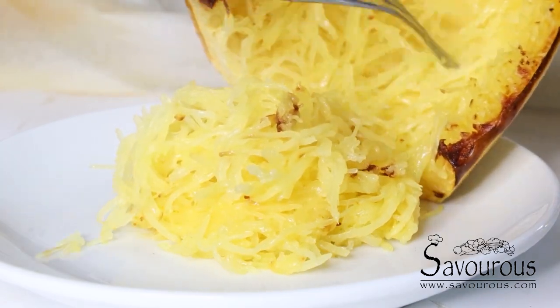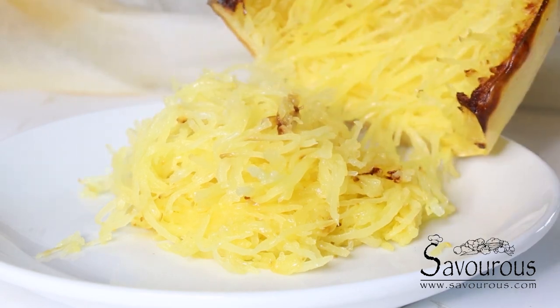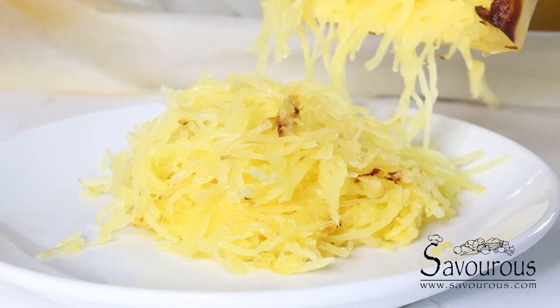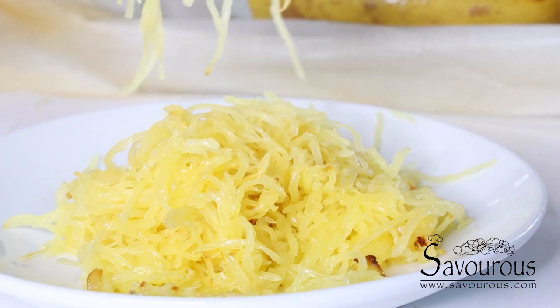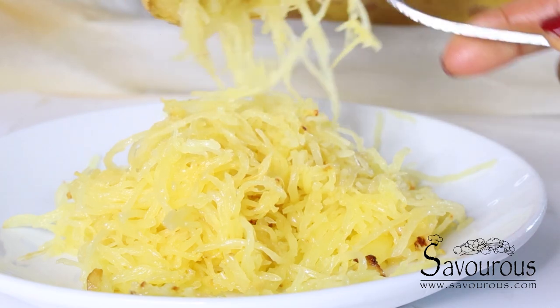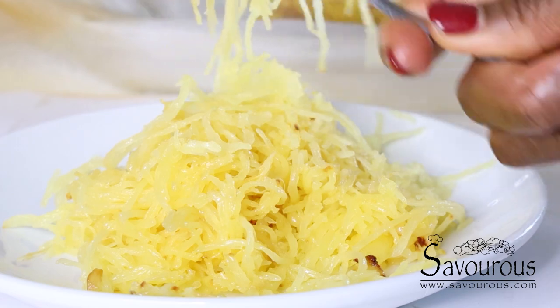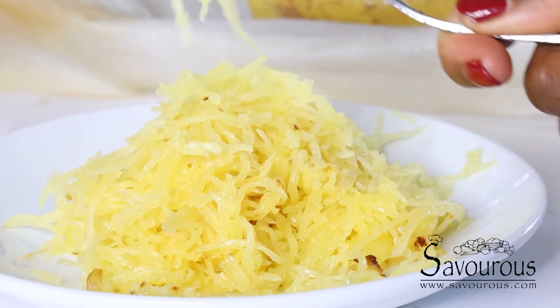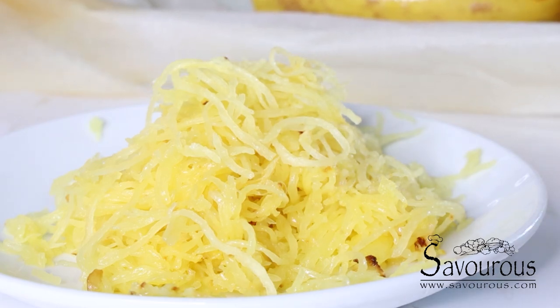To tell you the truth, I love having my squash like this — just salt and pepper and I'm done. But you can have it with any kind of meat you want. Baked salmon is perfect with this squash. You can also drizzle some spaghetti sauce over it, with meatballs, creamy sauce — anything. The sky is the limit!